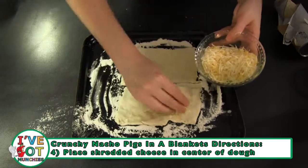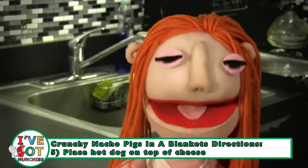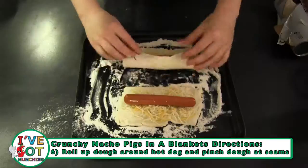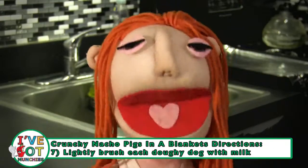Next, lay the cheese in the center of the rectangle. Then, place a hot dog on top of the cheese. Then, roll them up and pinch the dough together along the seams.